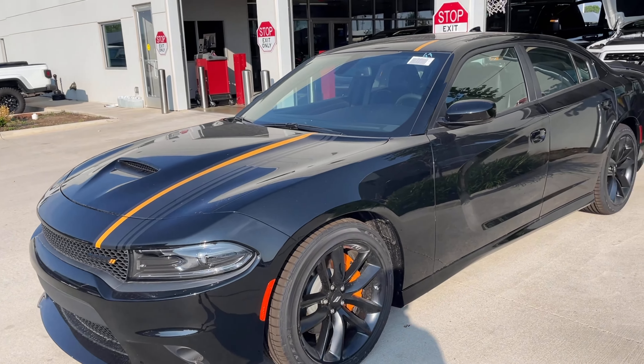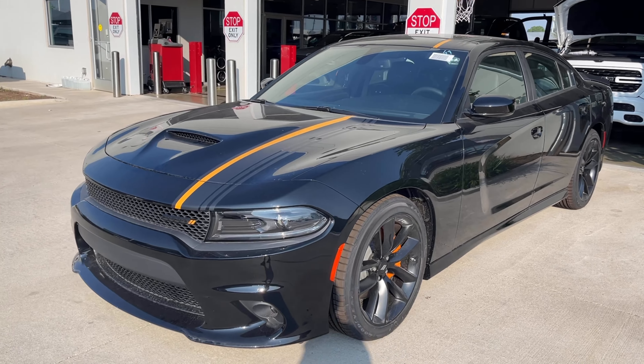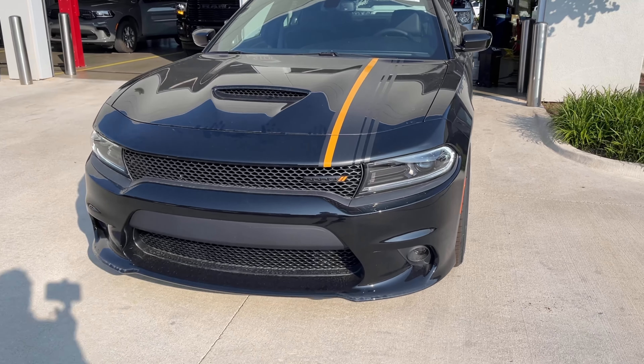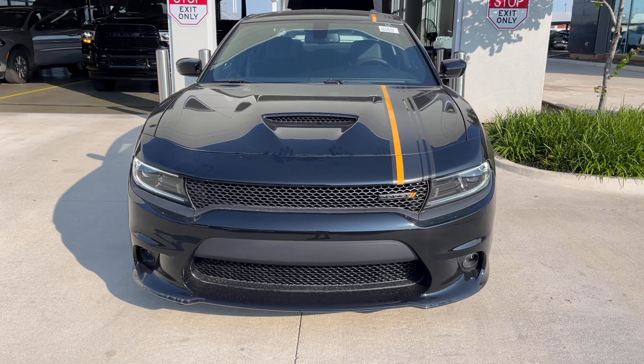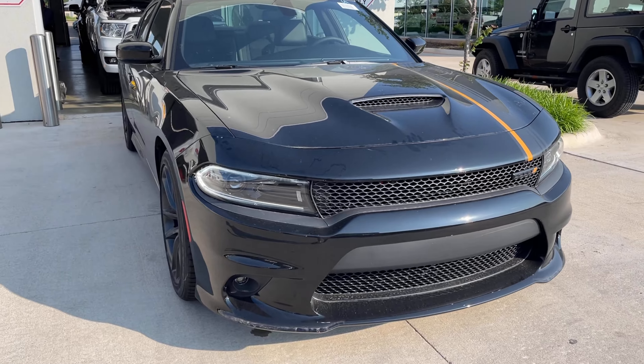Good morning guys, Uncle Mike 392. I'm out here with Bob Howard recording this Charger orange package. I like this man, I like the orange and black stripe on it, that's nice.